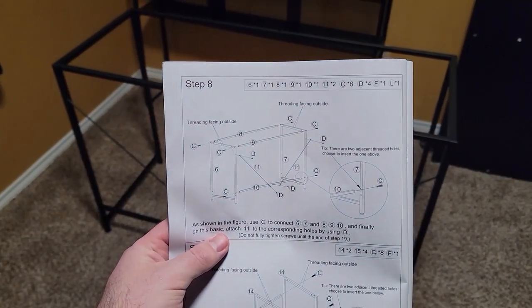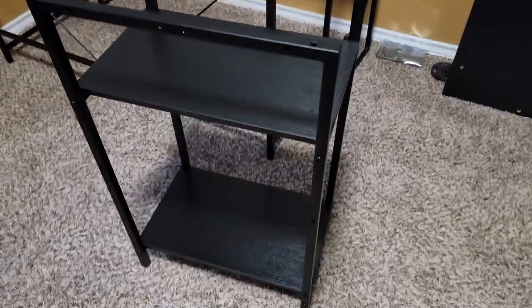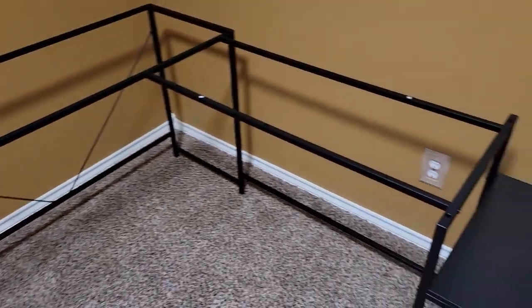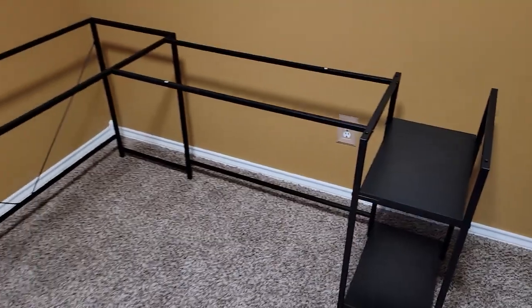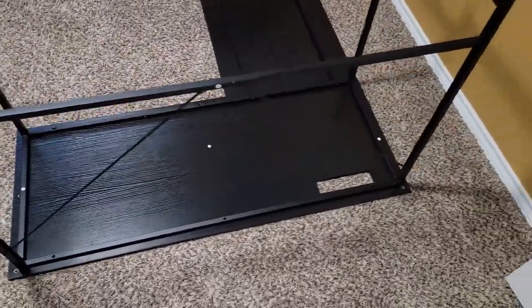After I got that figured out, the rest of the assembly went off without a hitch. The little tower on the side allows you to have two different positions for its shelves. Also, a little tip that made my life easier was I didn't attach the top shelves till the very end. That way, once I assembled the frame of the table, I was able to turn it upside down and lay it on top of the desk boards and attach it that way.